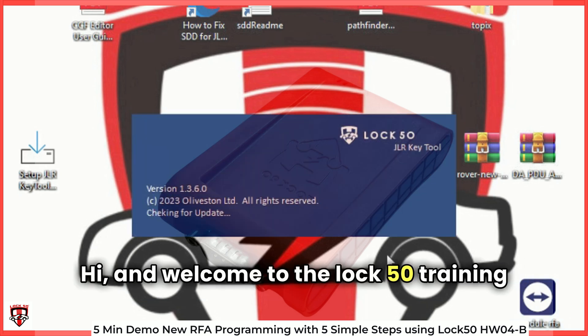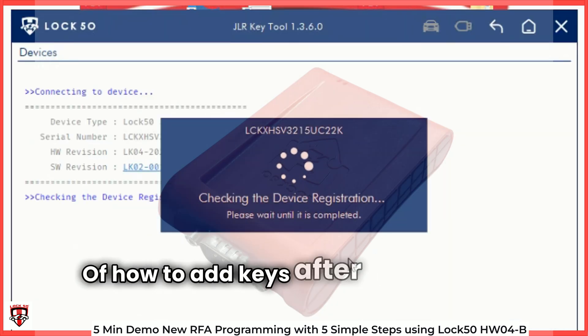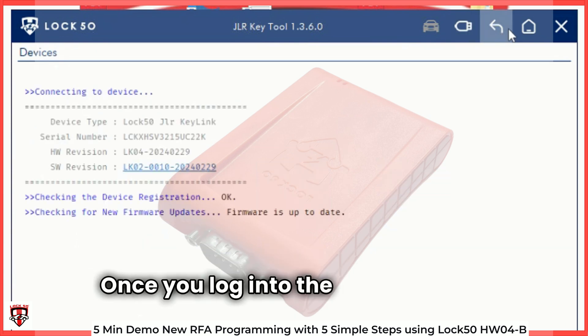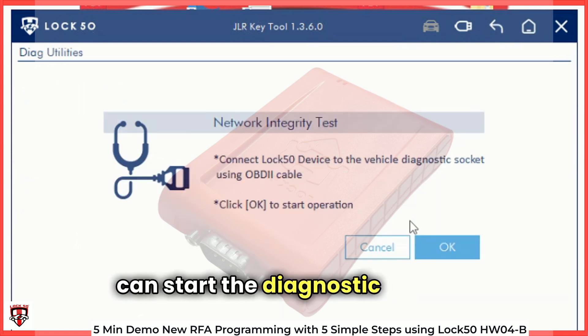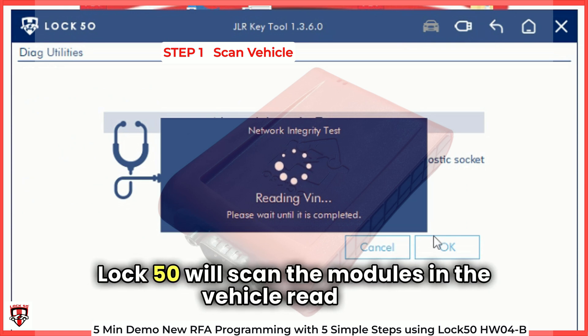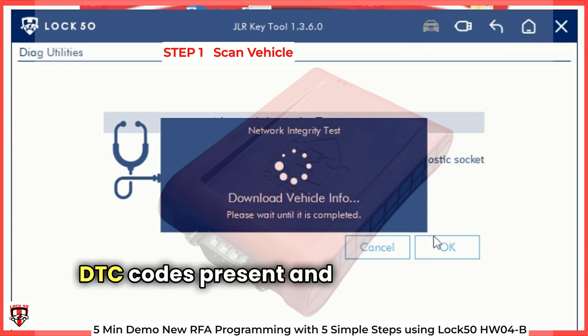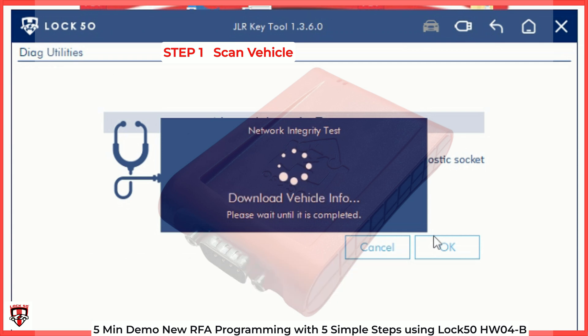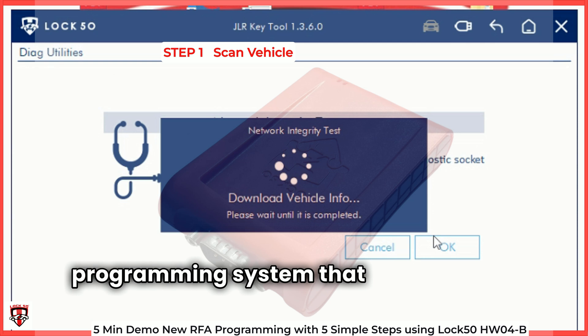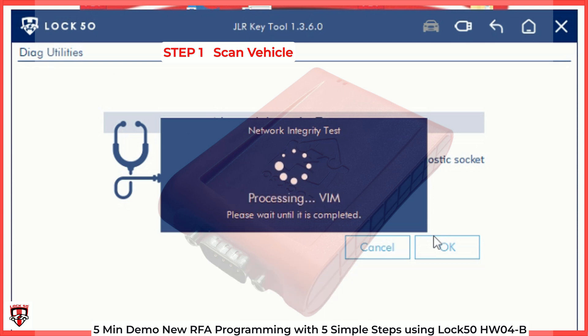Hi and welcome to the LOC50 training video on how to add keys after changing to a new RFA. Once you log in to the software you can start the diagnostic scan. LOC50 will scan the modules in the vehicle, read any DTC codes present, and show you in the next screen. Our software is the most easy to use JLR key programming system that requires very little input to operate.